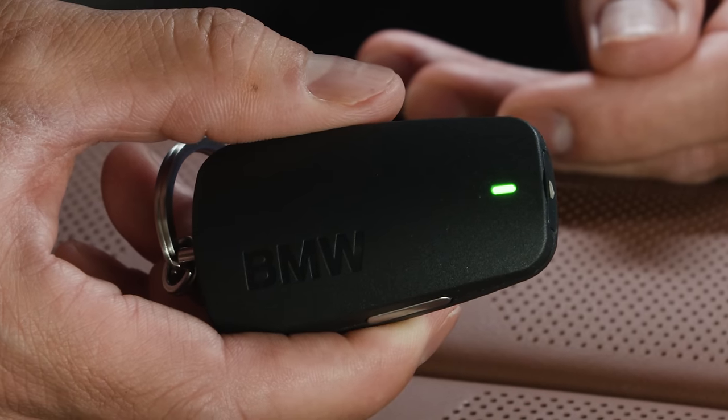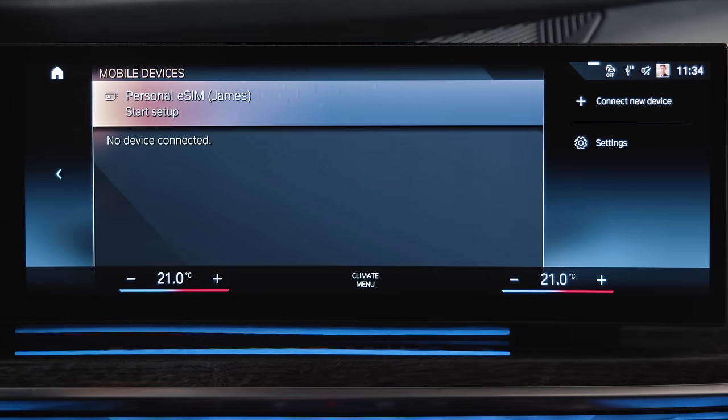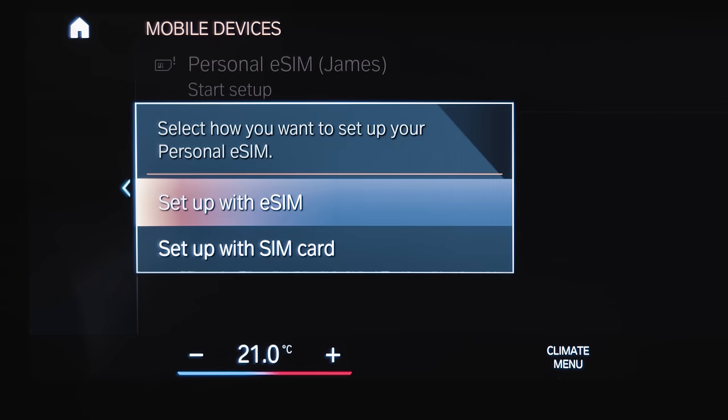Check! The green LED confirms it. In the Mobile Devices menu, select Personal eSIM Start Setup. Setup with SIM card.